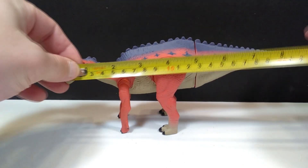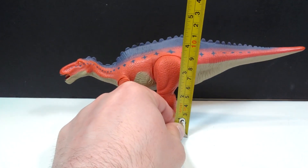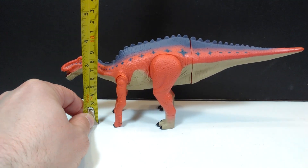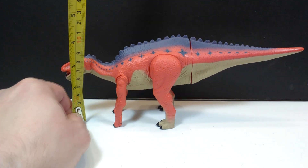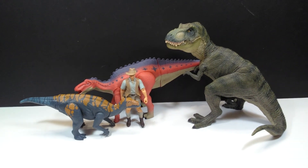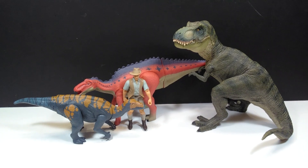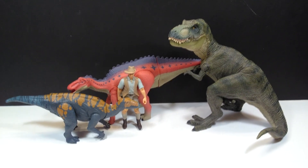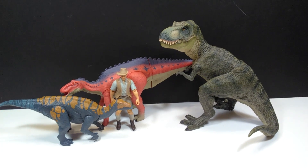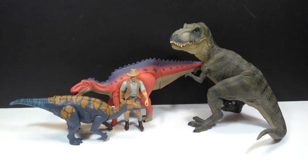For size, from head to tail this comes in at pretty much about 10 inches, or about 25 and a half centimeters. For height, the highest point is the back at about four and a quarter inches, or around 11 centimeters, and for the head about three and a quarter inches, or about eight and a half centimeters. For a size comparison, there's the Papo T-Rex, Robert Muldoon in the Attack Pack, and Colovasaurus — once again proving these Dinosaur King figures are in the medium size range, and this one follows the same trend.